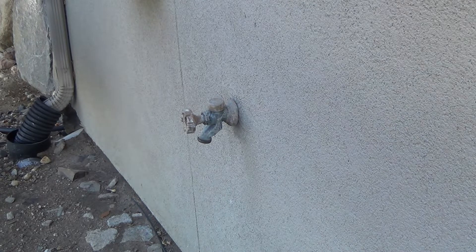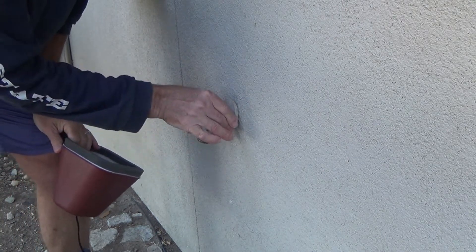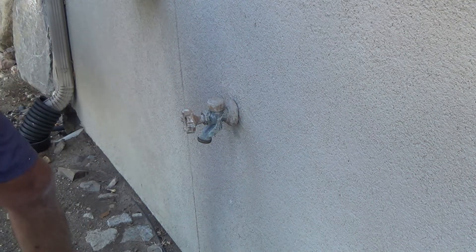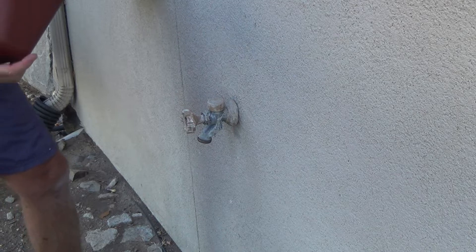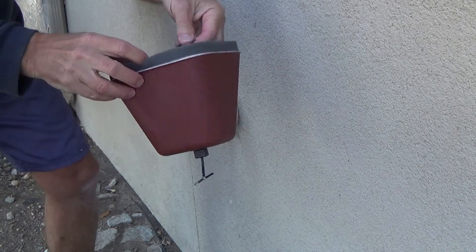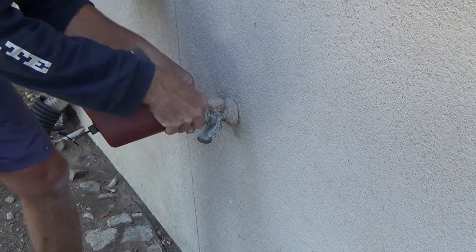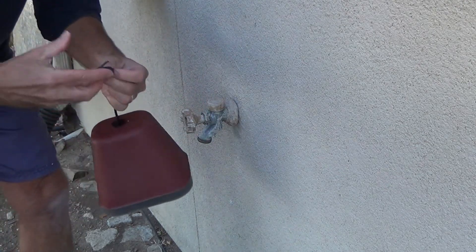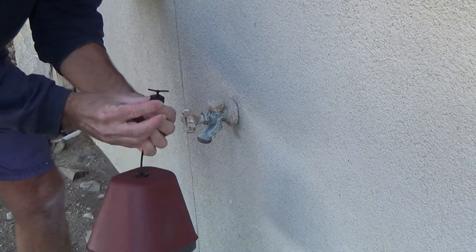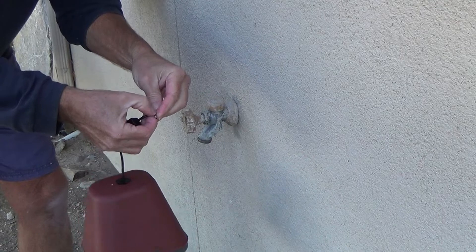This is a good thing to do in the winter because it gets cold here — really cold — and it's gonna snow too. There's that hook and we can hook that right over. There's a little button there, you push on that and then pull on that.